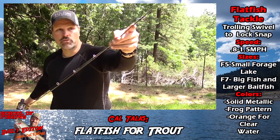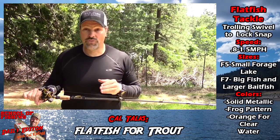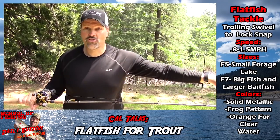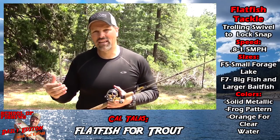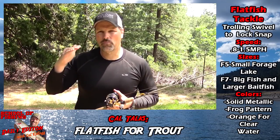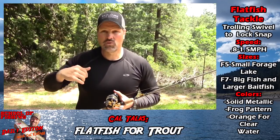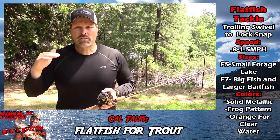You still want to run a trolling swivel because if you get going too fast with a Flatfish it's going to roll on you, so that's your insurance policy. My key speeds for Flatfish are about 0.8 miles per hour all the way up to 1.5 — keep it in that range and you won't have any problems, but still run that swivel.